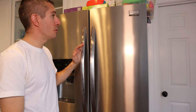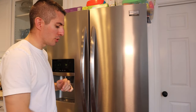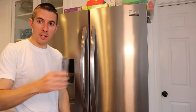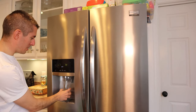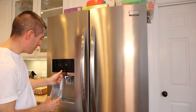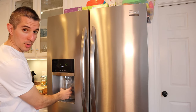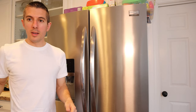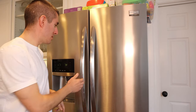This is a Frigidaire Gallery French door refrigerator with a freezer on the bottom. The problem I'm having — take a cup, turn it into cube ice, absolutely nothing. Crush, absolutely nothing. As you can see, there's no ice coming out of this.